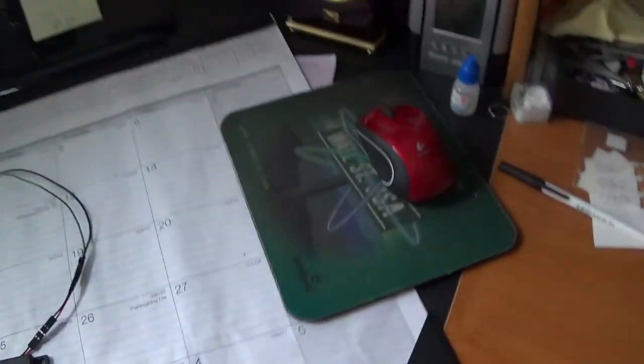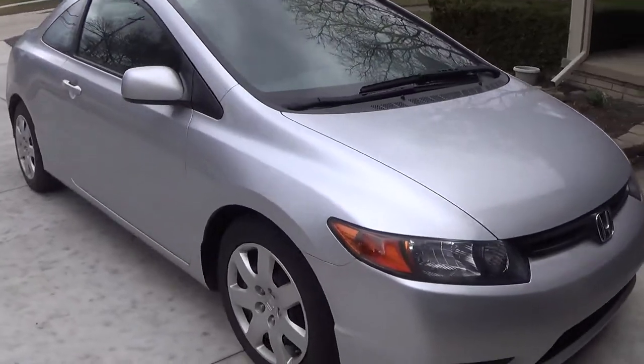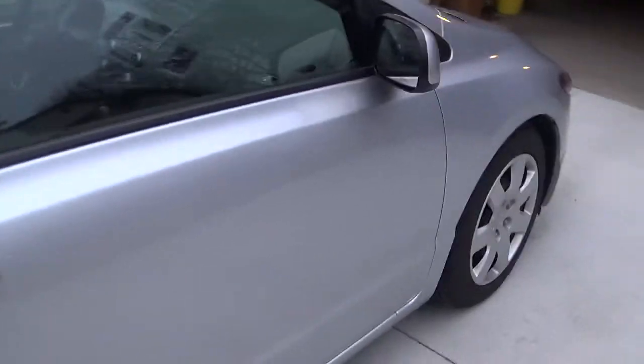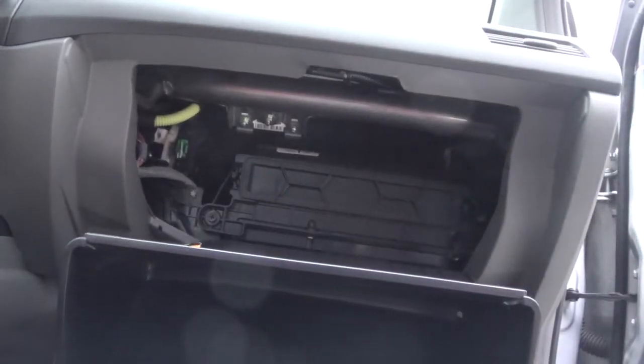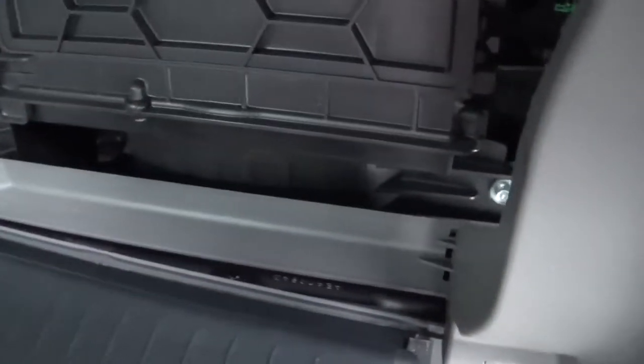Everything is ready so we can go out to install. I will put one piece of the switch in this area. I will put the light in this area here.